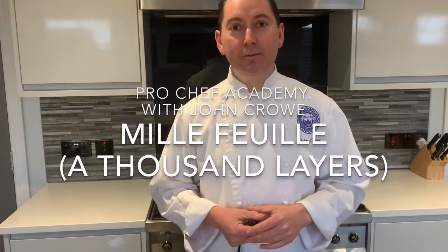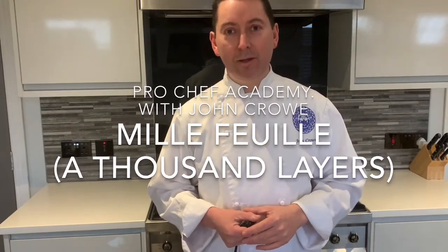Hi there and welcome, my name is John Crowe. Welcome to Pro Chef Academy. Today I hope you really enjoyed the video I've made for you — it's another technique, another skill that I'd like you to master. Please join me on the journey and we can grow together, grow this community. Place a comment, hit that subscribe button, share the content, and we'll see you very soon. Enjoy the video.